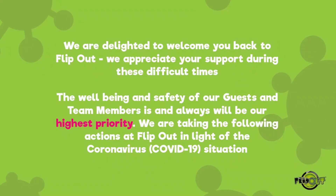We are delighted to welcome you back to Flipout Summer Sets. We appreciate your support during these difficult times. The well-being and safety of our guests and team members is and always will be our highest priority. We are taking the following actions at Flipout in light of the coronavirus situation.